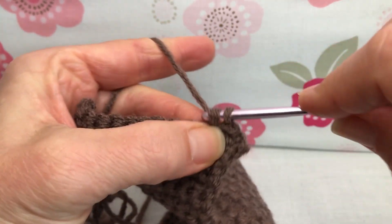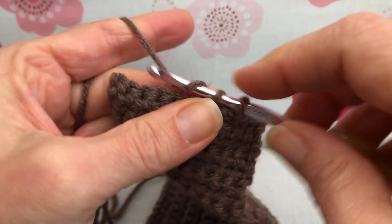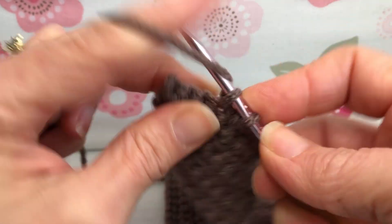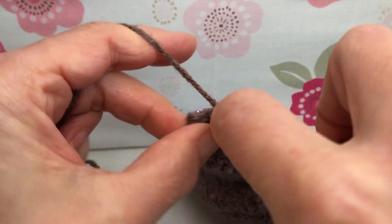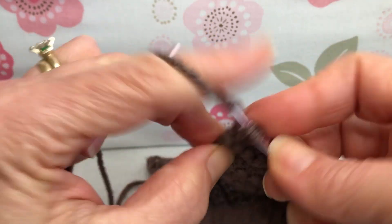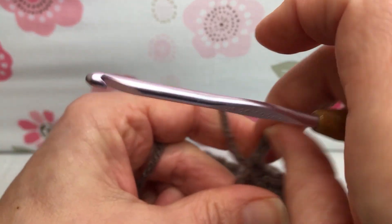One, two, three, four, five, six, seven, eight, nine. You'll have one remaining. And in that last stitch, we're going to give it two single crochets. So this is your last stitch — one single crochet and one more, two single crochets. That is the end of row 31. We have 13 stitches on our work.